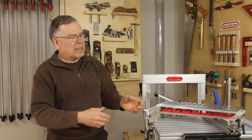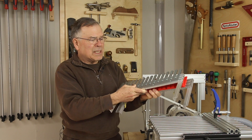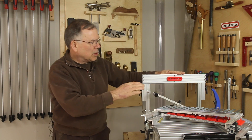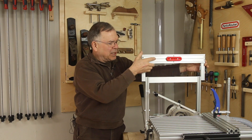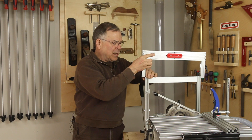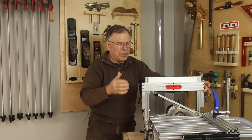A lot of our customers like to have multiple template holders so that they can mount their box joints or their dovetails separately and then leave another template holder all set up for their mortise and tenon. It's super fast to change out your template holders — just slide one off and slide another one on. Line up the little sliders in the side and it drops right down.